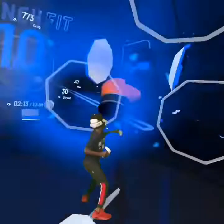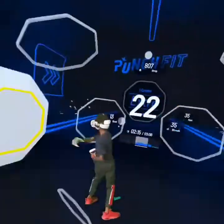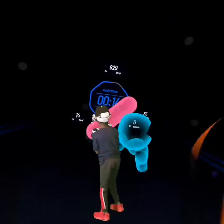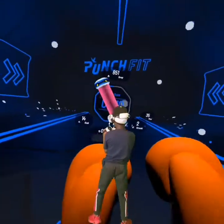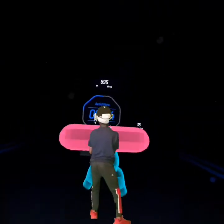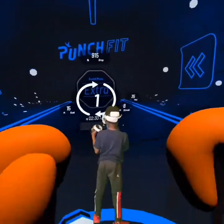Once more, once more — avoid, 15 seconds. Dodge, dodge. Once more, last. That was perfect — dodge, once more, last.